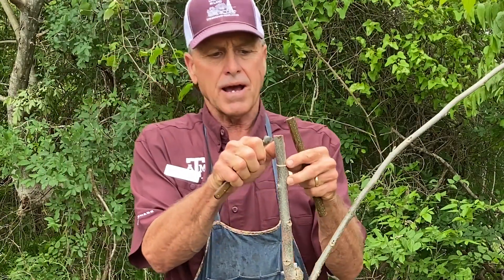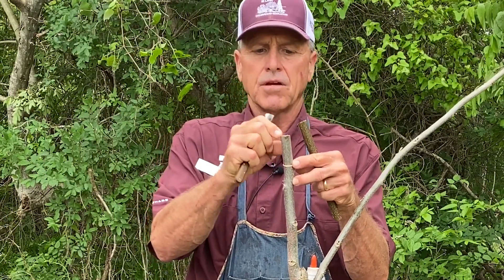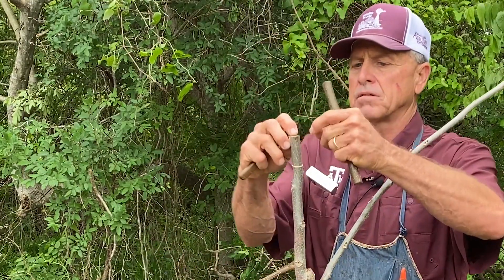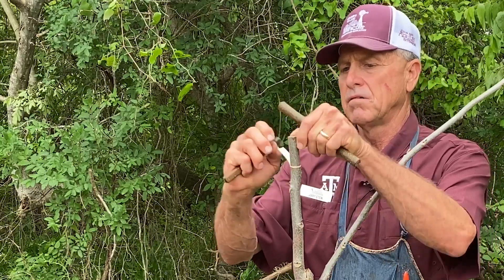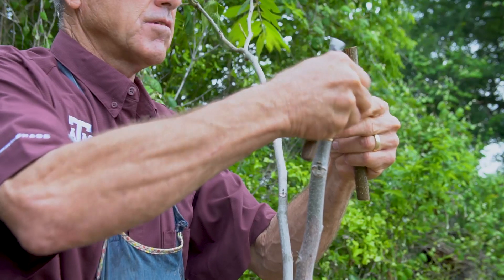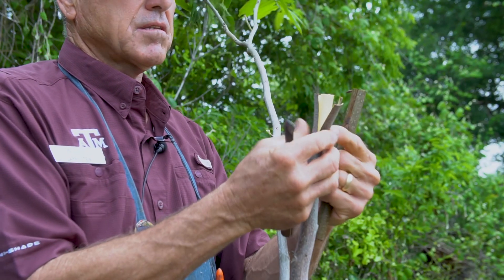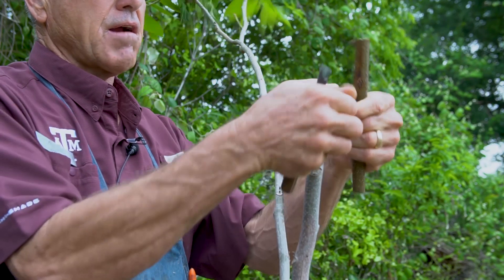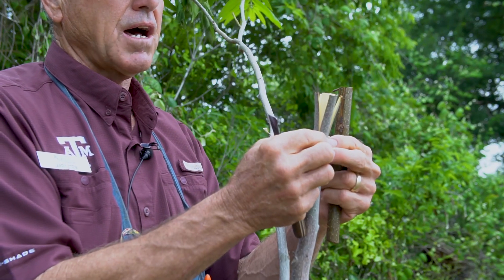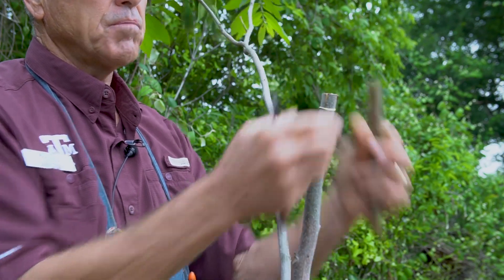When you peel these back, you get the idea of where it's called the banana graft or the flap graft — you see how the flaps peel down. There's one, two, three, and four. That's where it gets the name: banana graft, flap graft. You don't want to put your hands on those flaps too much, but then you roll it back up and that will keep it from drying out.